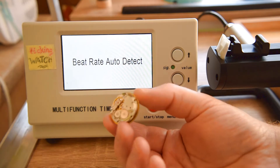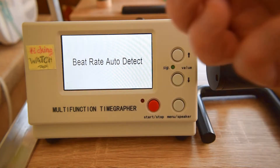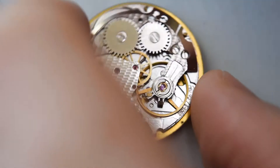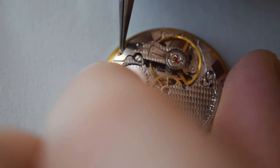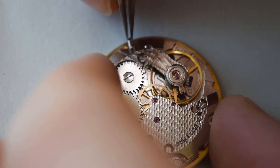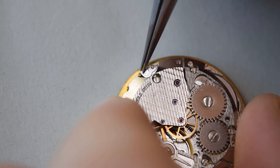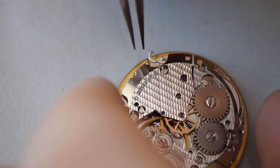So anyway, there is a problem with the movement. Probably only some dust is blocking it. And here we have the lock - some kind of hook that is holding the feet. Let's take off the dial. We need to loosen the feet.